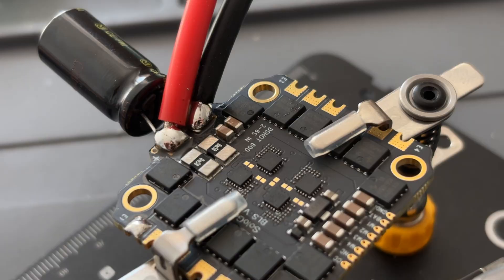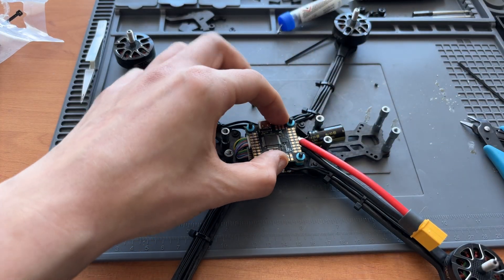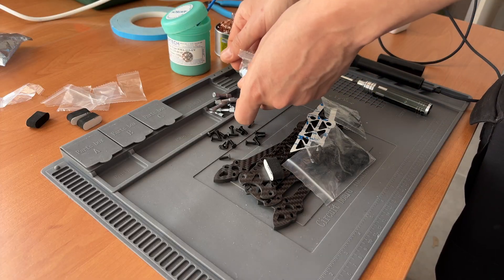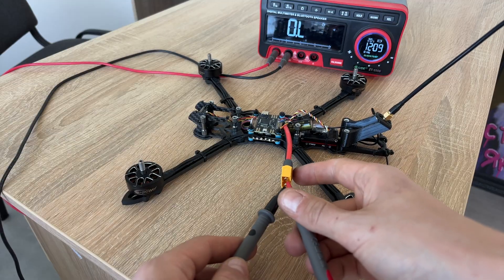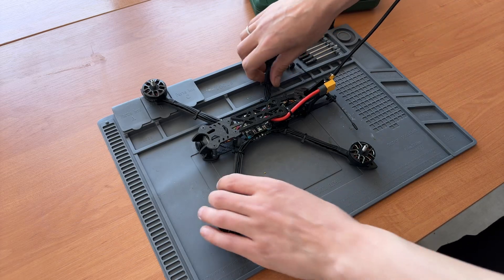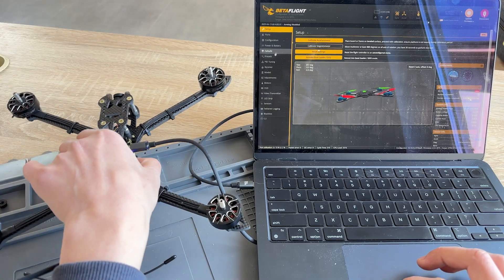I decided to split the video into two parts so I don't overwhelm you with too much information. In the first part, which you are watching right now, I'll walk you through the full assembly process and give you a complete list of components and tools you need to succeed. In the second video we'll upload the firmware, configure the quad and get it to fly.